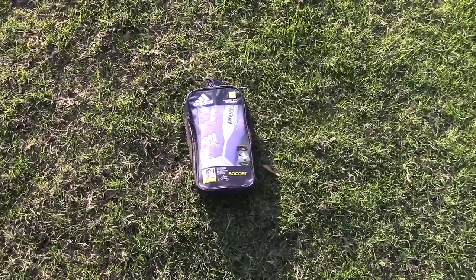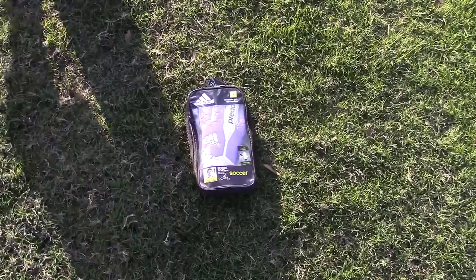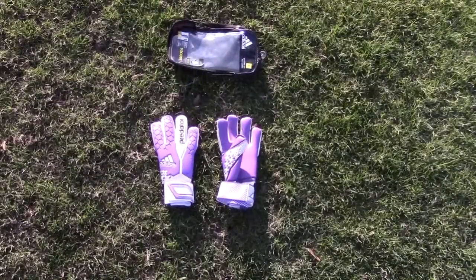Hey Keepers! Today we're going to be checking out a pair of gloves worn by one of my favorite goalkeepers and arguably one of the best goalkeepers in the world at this moment: the Adidas Predator Pro Iker Casillas Edition.